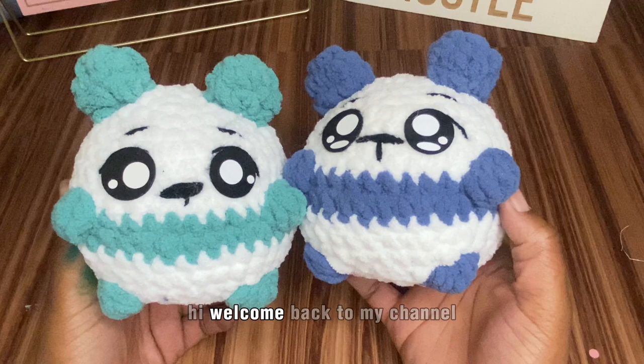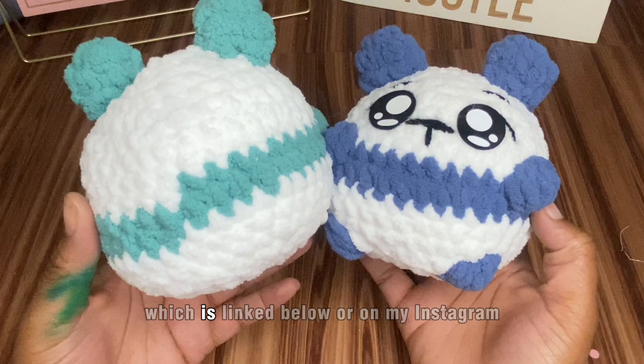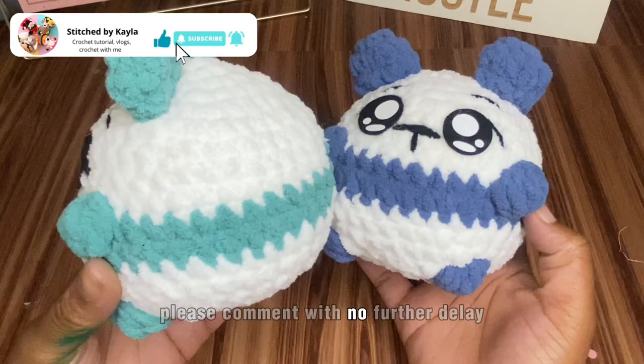Hi and welcome back to my channel. My name is Kayla and today I'm going to teach you guys how to make my bubble baby panda. If you prefer a written pattern, it is available on my blog which is linked below or on my Instagram. If you have any questions, please comment. With no further delay, let's get started.